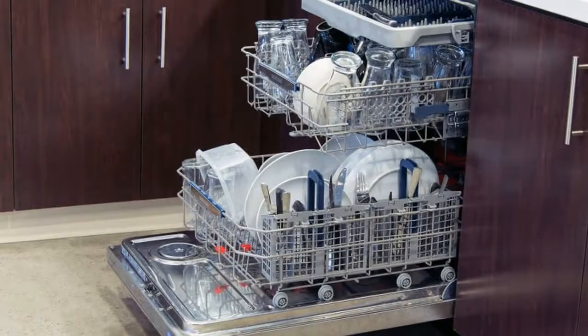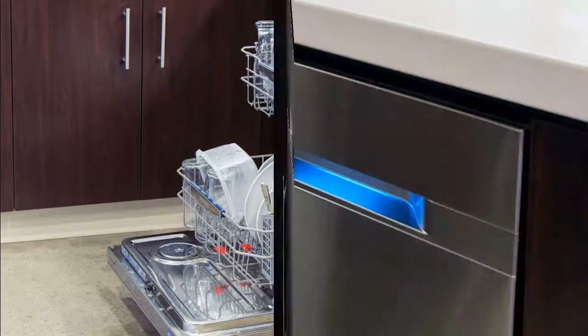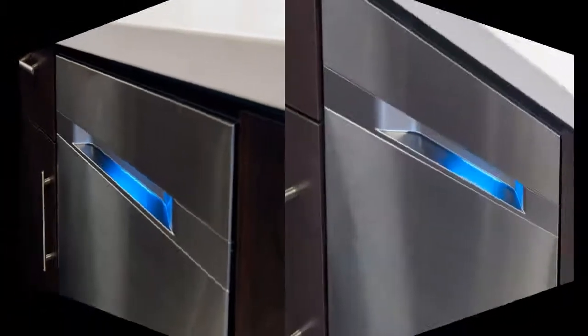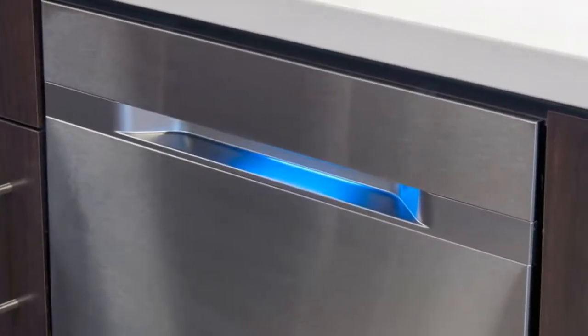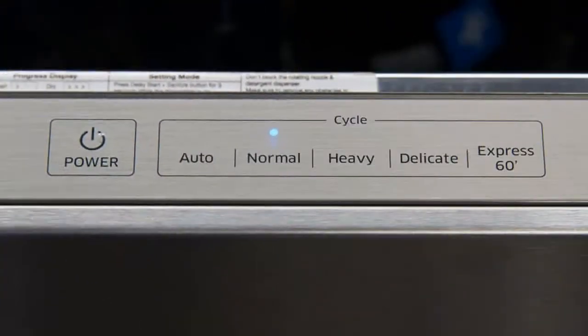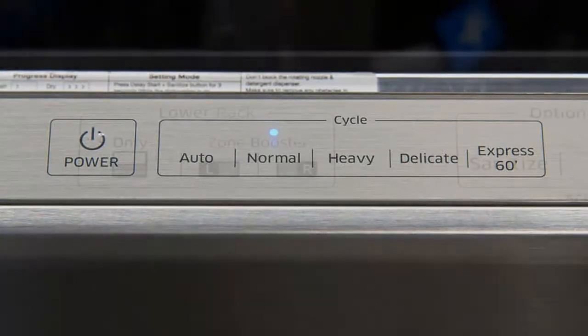This dishwasher doesn't have a ton of buttons, which makes operation pretty straightforward. On the control panel you'll find buttons for power, cycle, auto, normal, heavy, delicate, and express 60, self-clean, upper and lower — letting you isolate which nozzle is activated during a washing cycle — zone buster, options, sanitize, and dry plus, along with separate start and delay start buttons, and a timer.